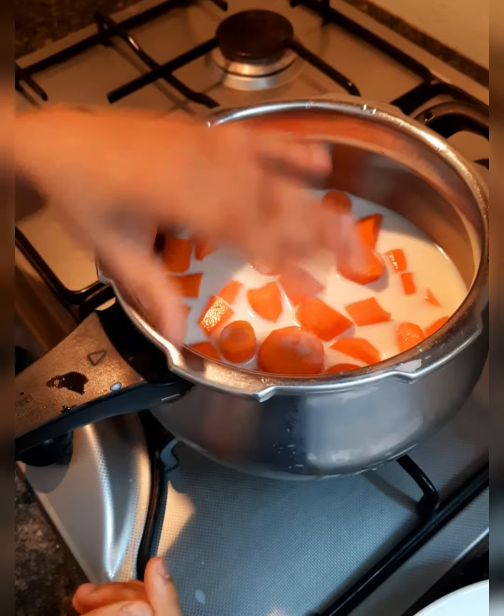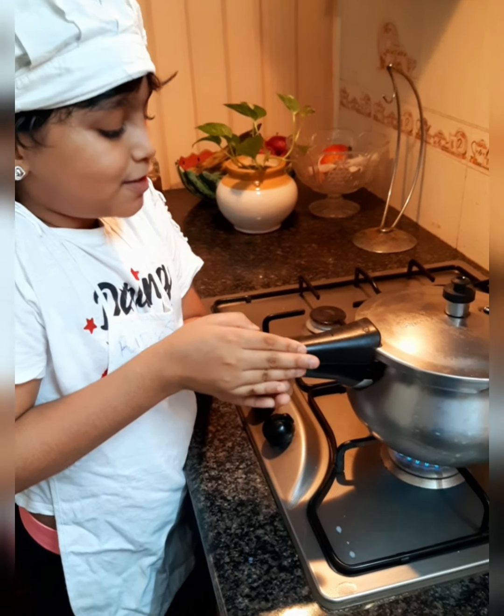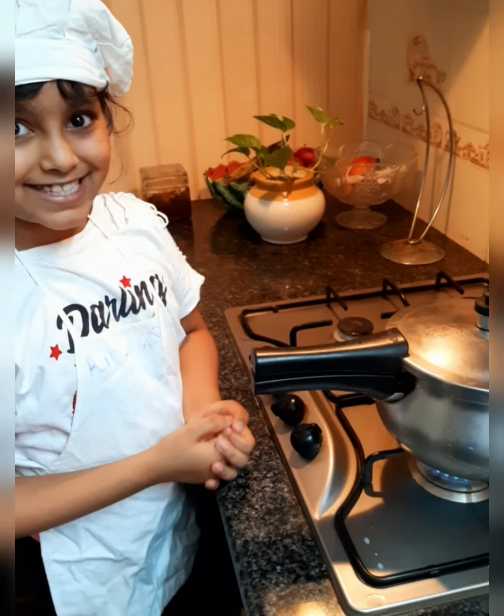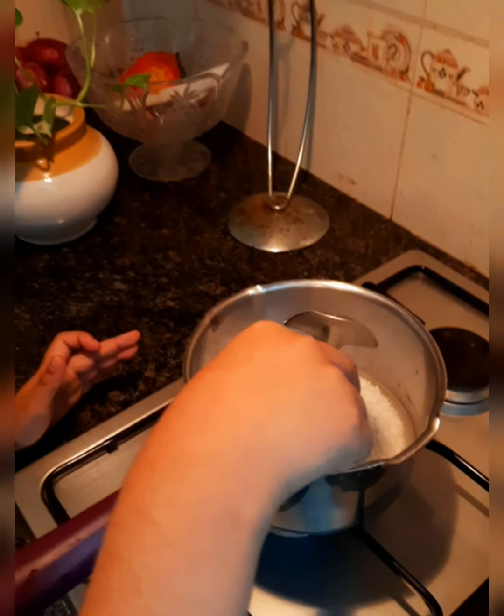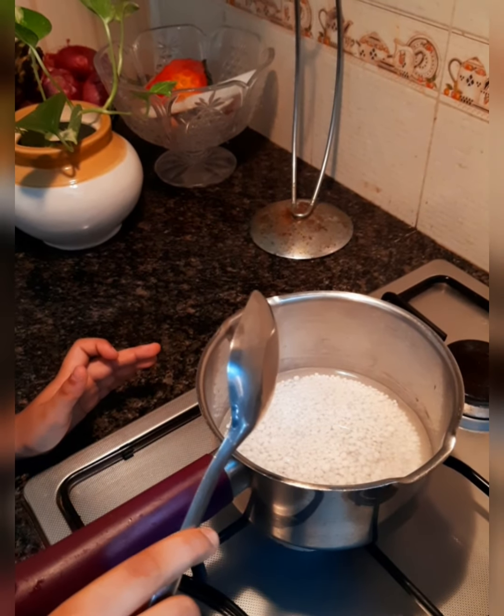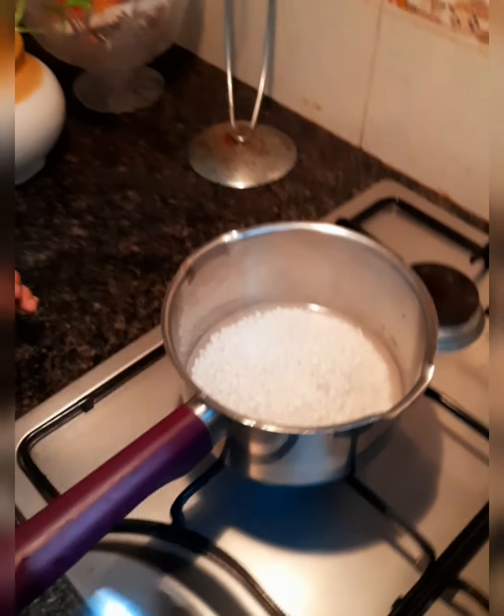The milk should be at the level of the carrot. So let us cook for four to five whistles. In the meantime, let us cook the sabudana. I have poured water and put sabudana into it and I'm going to boil it in a vessel.